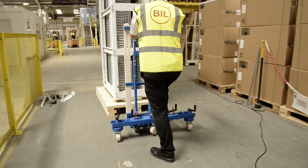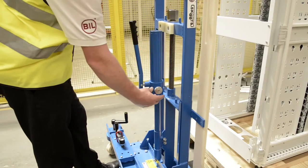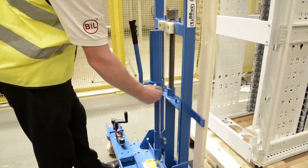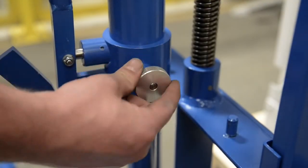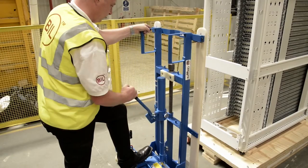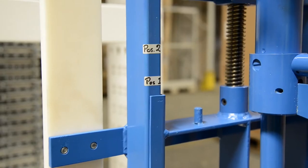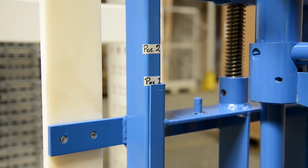Offer the scoots unit up to the load. Close the valve on the jack by turning the thumbscrew in a clockwise direction until fully tightened. Pump the jack handle to raise the tow plate to the position 1 indicator as marked on the frame of the scoots unit.